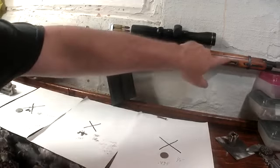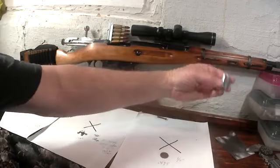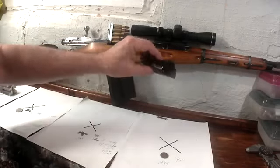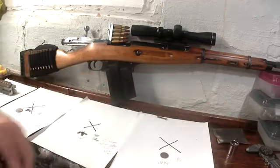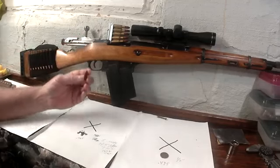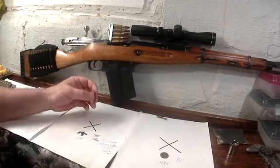Over the course of the winter I also free-floated the barrel. I used a socket like this that fit the channel, wrapped a little sandpaper around it, and just sanded enough that I could get a dollar bill in there.